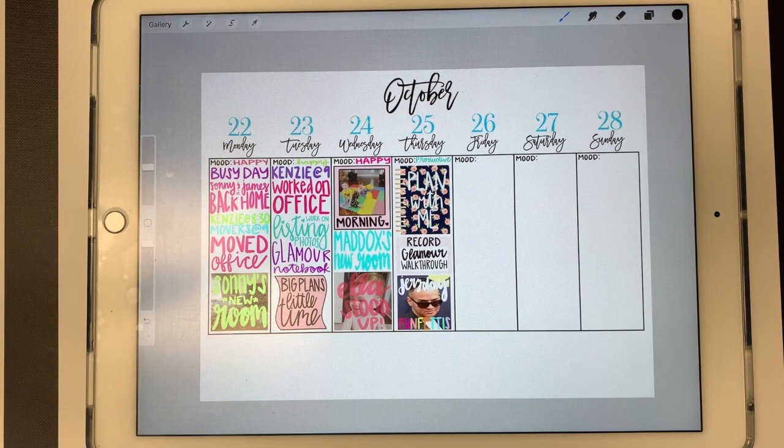Hey everyone! Today I'm going to show you how you can easily crop a complete sheet of stickers in Procreate.